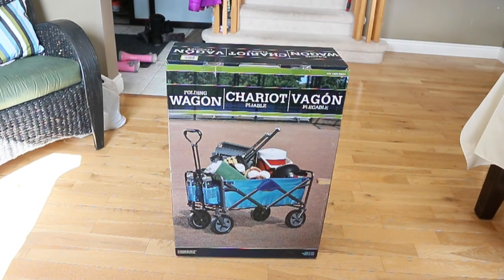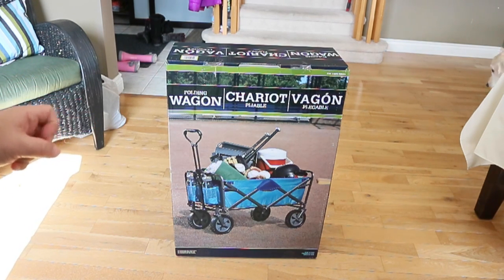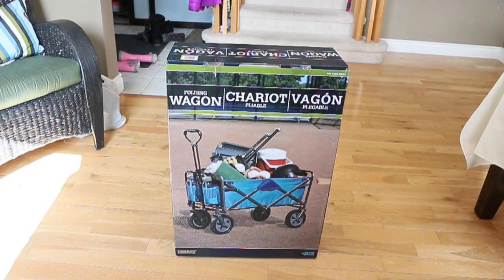Okay folks, this will be a quick little unboxing of the folding wagon I got from Costco. I'm just gonna open the box, see what's inside. I suspect it'll be just a wagon, nothing else, and I'll show you how it unfolds and what kind of features it has.